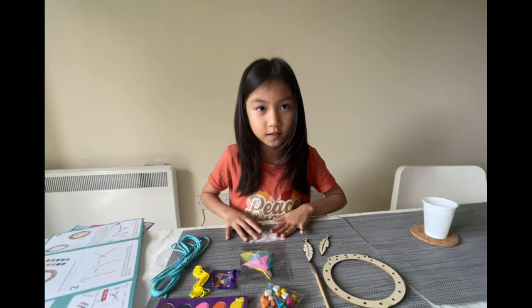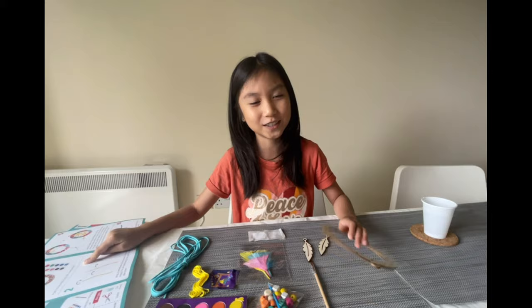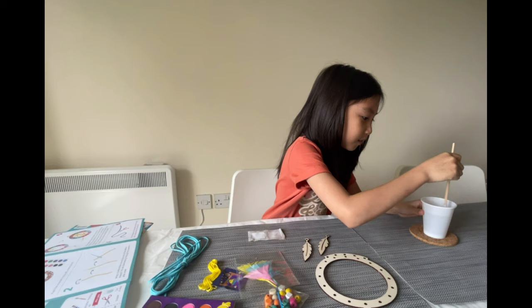These are all we need to make this dream catcher! The first thing we need to do is paint the wooden hoop with watercolors. So this is the wooden hoop, this is the paintbrush, and these are the watercolors that come with it. So we're just gonna do this!